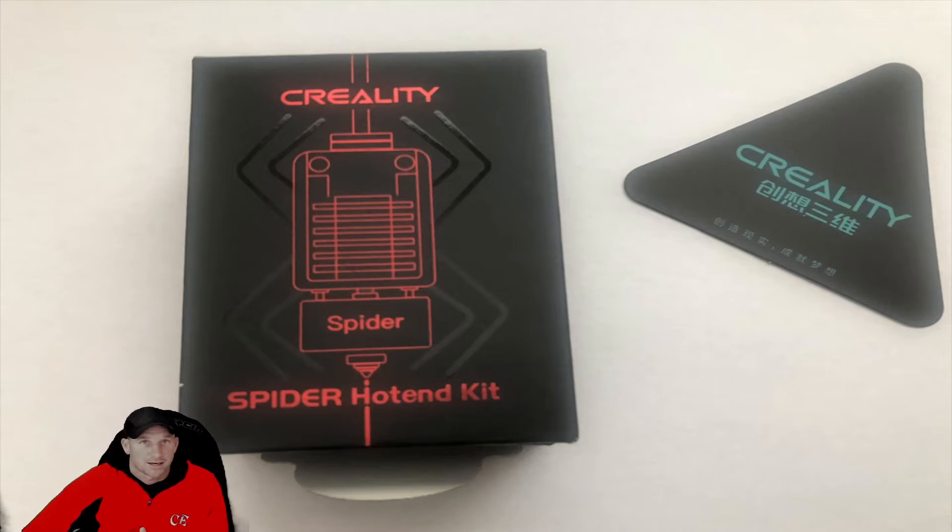We don't get paid for promotion or receive these parts for free from Creality. We're just talking about the components that worked well for us and wanted to put that out there for you guys to see, in case it's something that may work for you too.